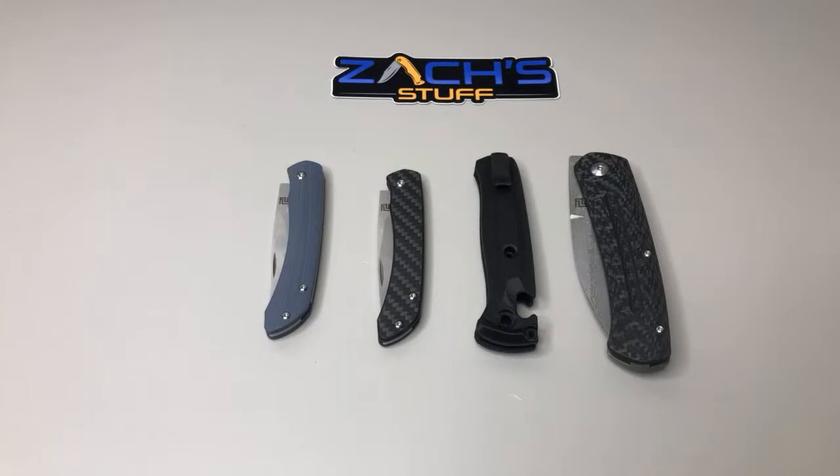Doing a little live channel update, got some cool knives to show. Want to go over a couple updates to the Benchmade world. What's up Barry, Dane, Rodney — nice, you're hanging at the lake with mom. Wish her a happy Mother's Day for us.